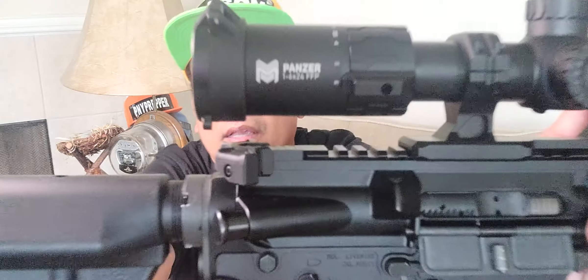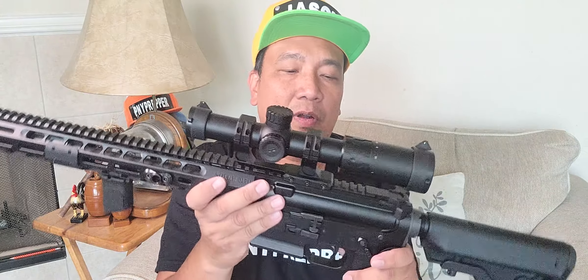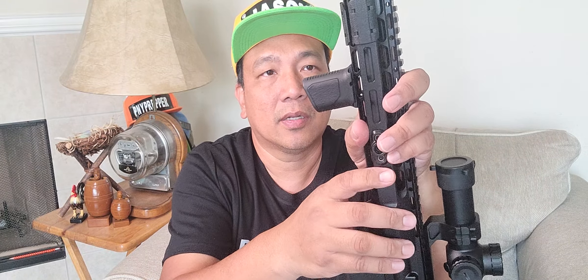This is the brand — Panzer. He built both rifles from the bottom up, from scratch. He didn't buy the complete upper; he built it.